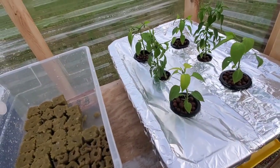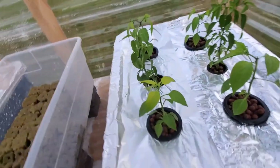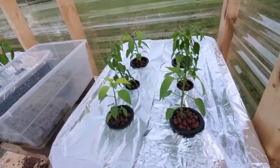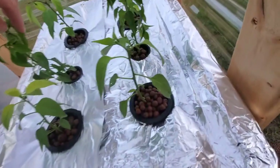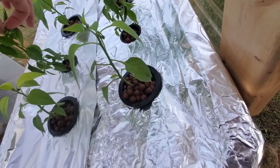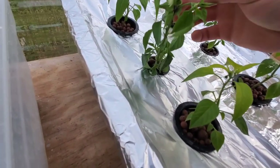I've pretty much eradicated the pest problem, and we'll see if we can keep it under control. What I had to do was take each plant whenever I switched out all the nutrients, clean each one off individually — very thoroughly. Took me about two hours, just spraying it off with a hose.